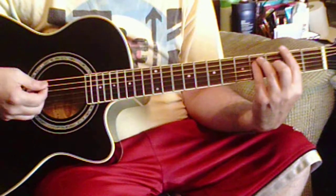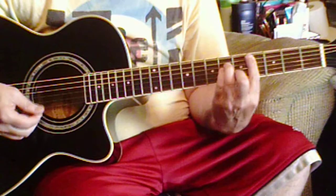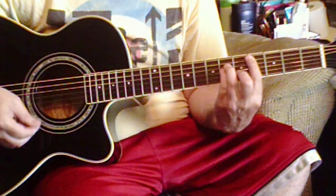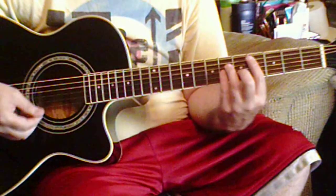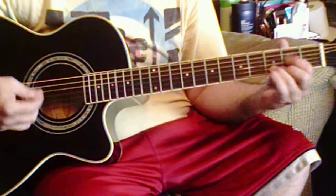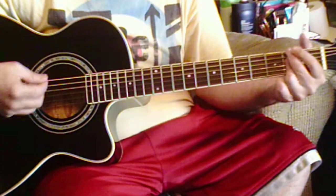Now we're doing an F sharp minor, then a B, then a C sharp minor, then an A flat, then a C sharp minor, D, then an E, and this is F sharp A.